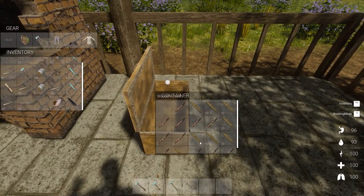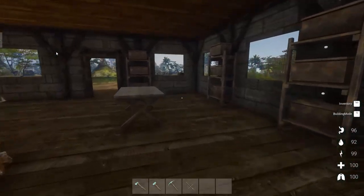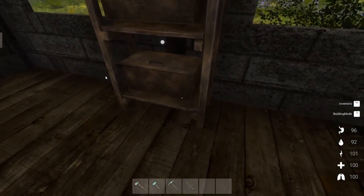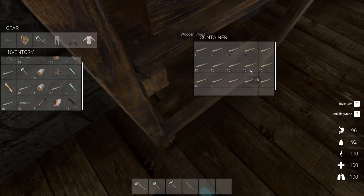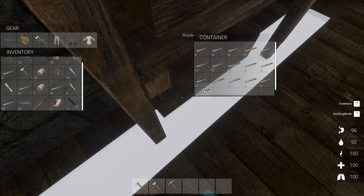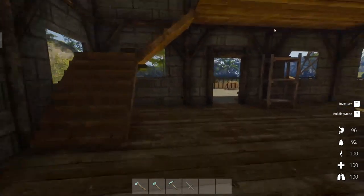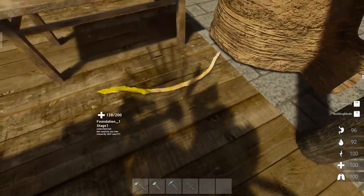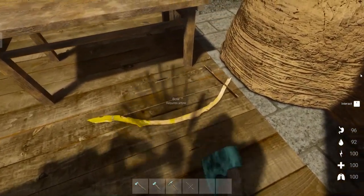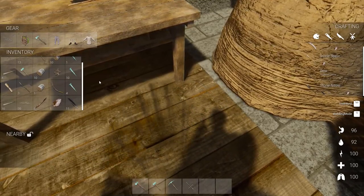I don't know if they have a durability or not — that we will find out. I'll put a few things away too, just so I'm not carrying stuff around. Eventually I'm going to have to pay a visit to one of those boars and try to get some leather — maybe we'll even do that right now. Let's pick that up.